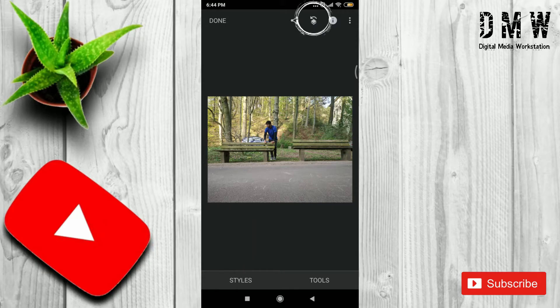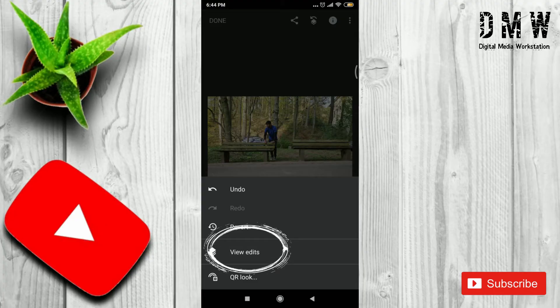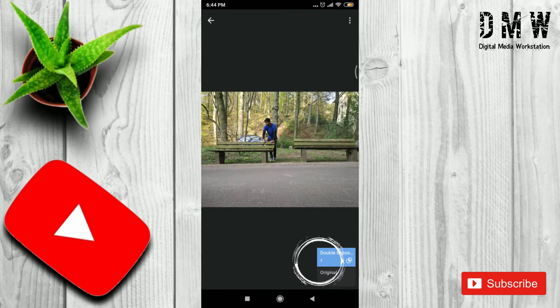After doing this, go to the Stack option at the right upper side. Then tap View Edits, then Stack Brush.